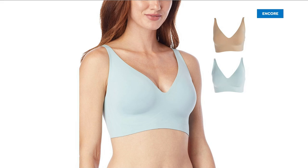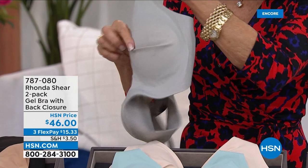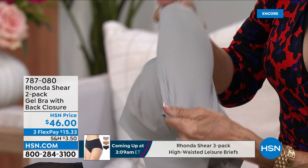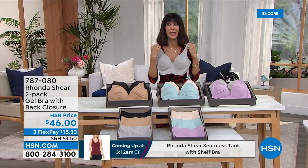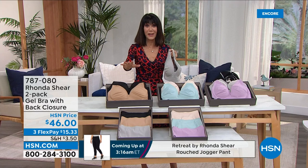This is the gel bra. It has this beautiful back closure — a simple hook and eye closure. It is the craziest, softest, and most amazing bra that once you put on your body, you're not even going to know you're wearing it. And you're not getting one today — you're getting two. So they're literally $23 a bra. I'll quickly give you the choices, and then Ron is going to tell you all about it.